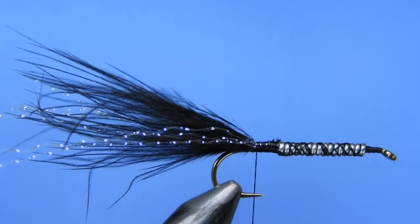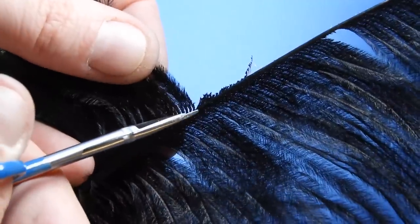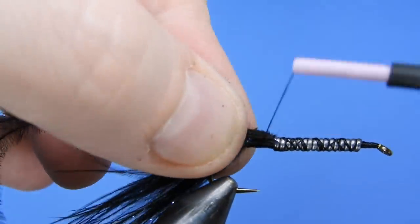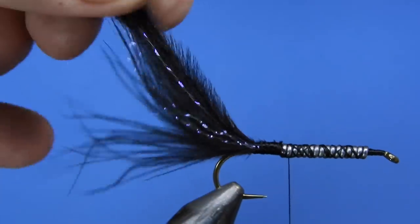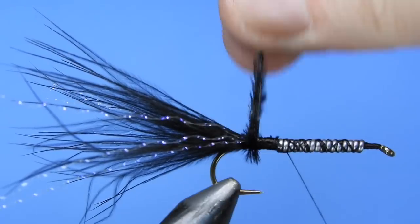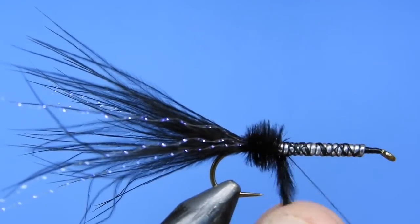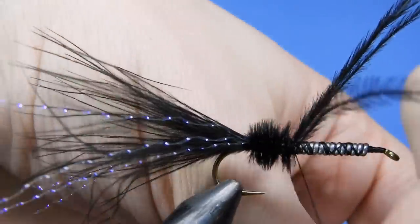Next we're going to start to wrap a body, and for that we're going to use a couple of ostrich hurls. We're tying this fly all black, so we'll take three or four ostrich hurls — these ones are a little bit on the short side so we'll use a couple of extras just to make sure we get a little bit of material on the hook shank. We'll grasp all the hurls together at once and wrap them forward about 25 percent of the hook shank length, then tie those off.